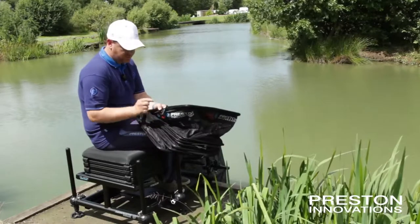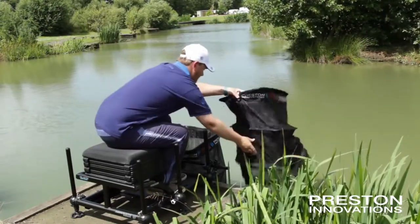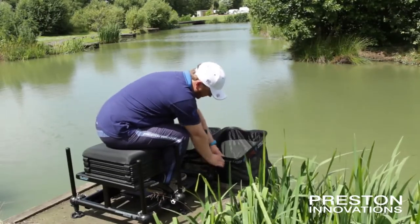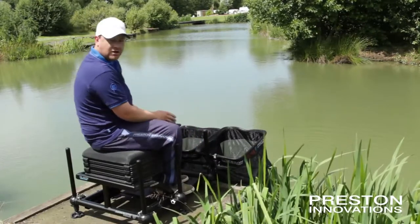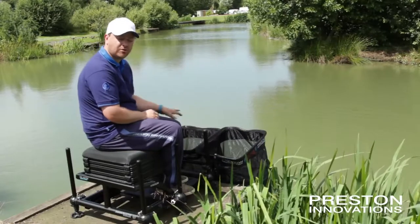A little accessory block remains on your keep net. Just open up the cam, pop it in and lock it. Now that's the width of a standard tool bar and I've got three nets there where I'd normally get two.